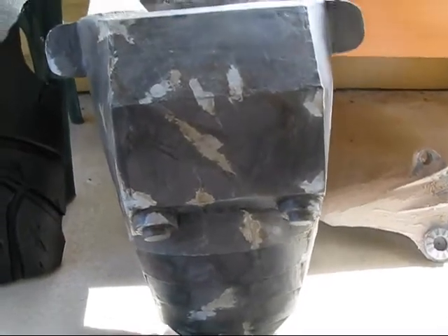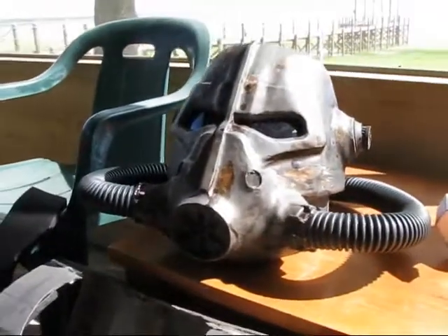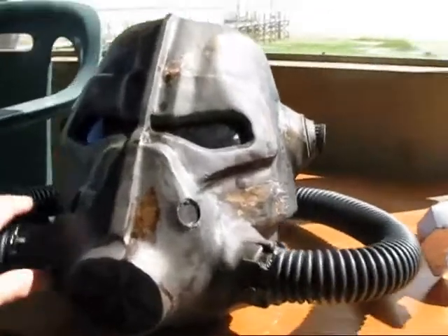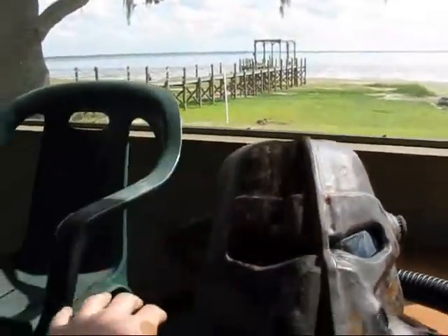Here's a big project I'm working on — it is cardboard T45D power armor from Fallout. The helmet is pretty close to being done, I just gotta add some of the lights and greeblies on it.